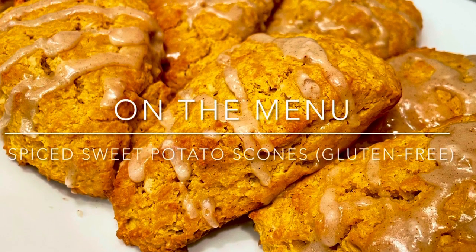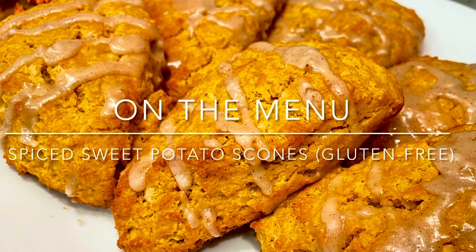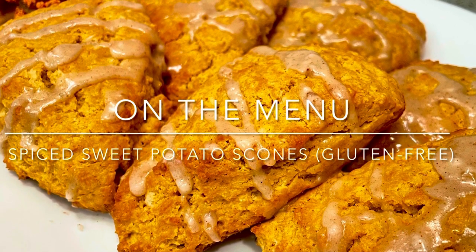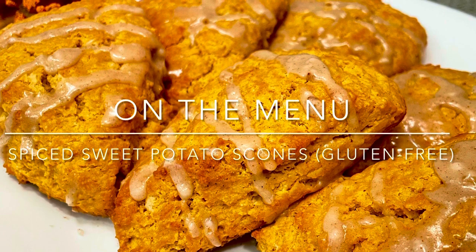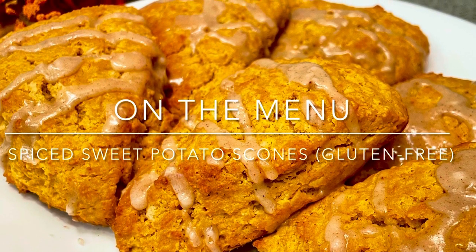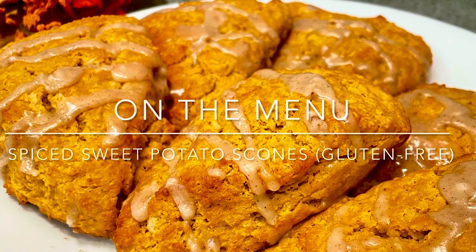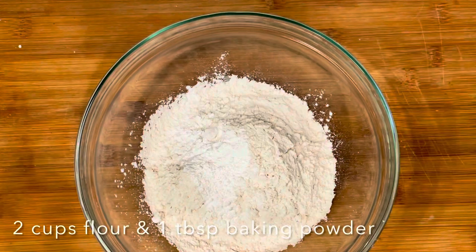Hey guys, welcome back to my channel. On the menu today we're gonna make spicy sweet potato scones. The version I'm making for this video is gonna be gluten-free, however you can easily swap out the gluten-free flour for regular all-purpose flour without having to make any other changes to the recipe. So let's get started.